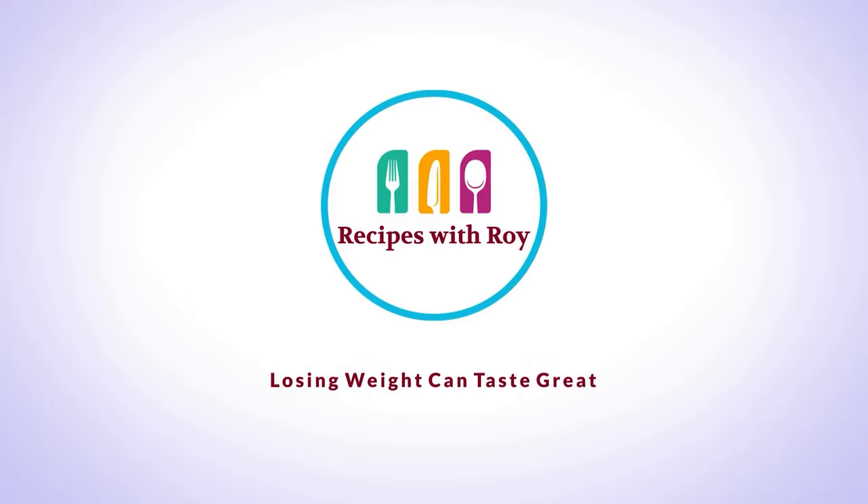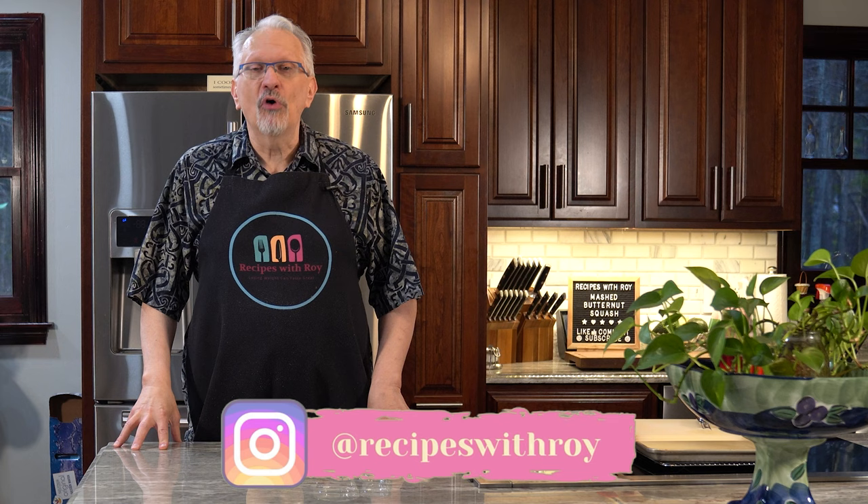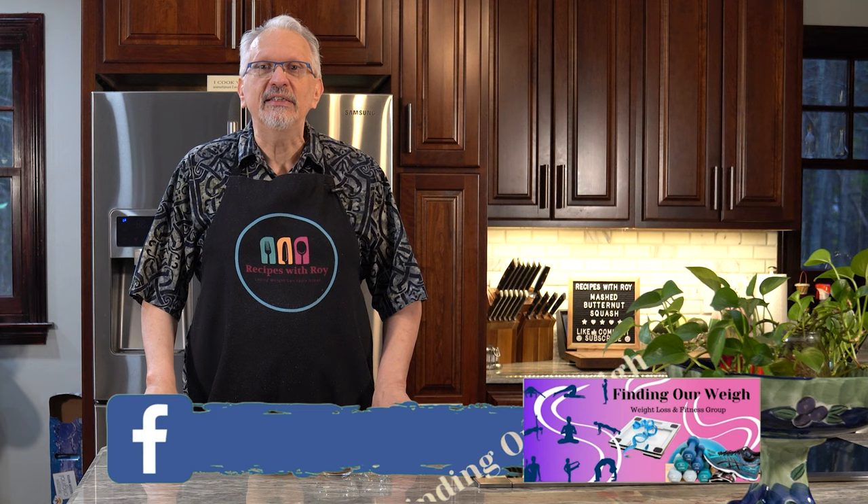Hello and welcome to my kitchen. My name is Roy. I'm a home cook and amateur baker and I'm here on this channel sharing recipes that have helped me to lose over 125 pounds, whether those recipes are mine or someone else's.